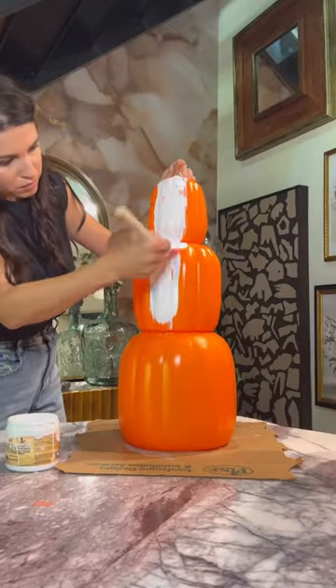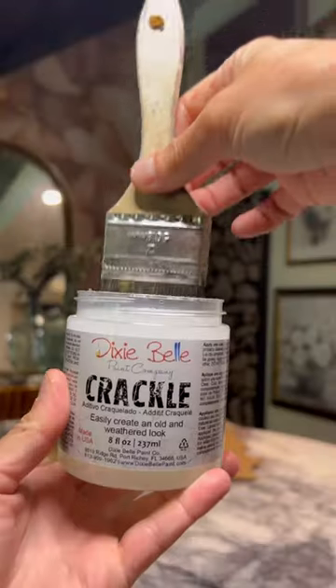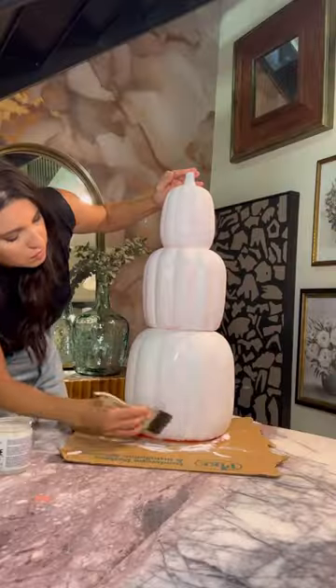Then get a primer — I'm using a Slick Stick, so it's the color white. Then you're going to take Crackle and apply this all over until it's completely dry.